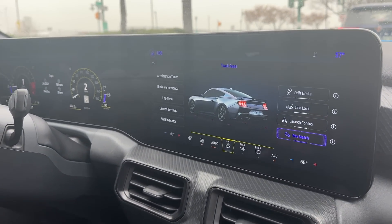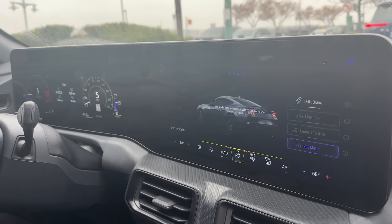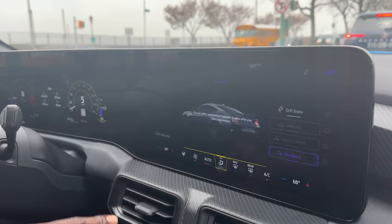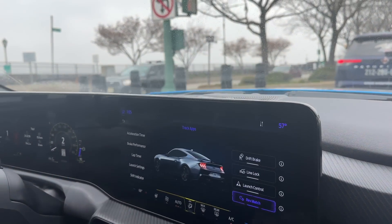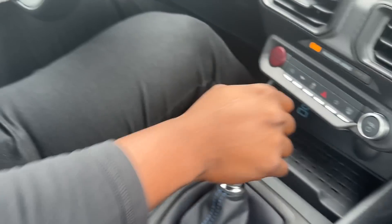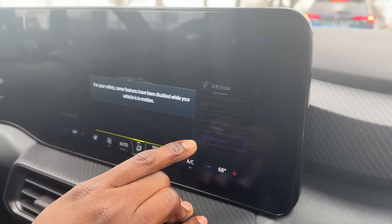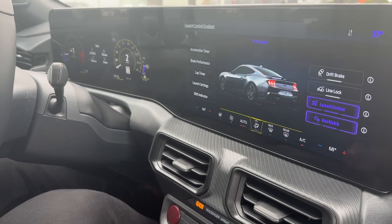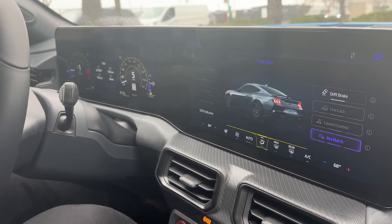The biggest difference is that the electronic park brake allows you to provide a lot more braking force to those rear wheels than you would with a traditional handbrake. There's also line lock and launch control. Previously, we've only had launch control for automatic Mustangs, but now we also have it on the manuals as well.